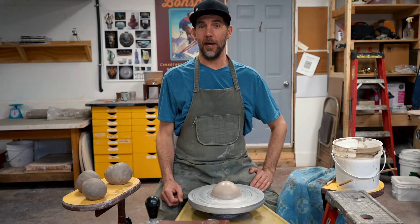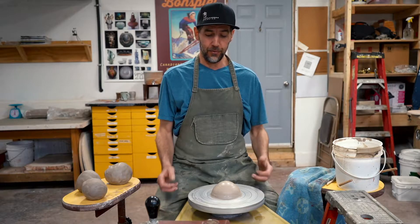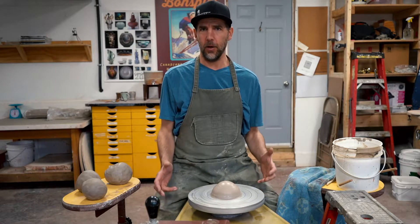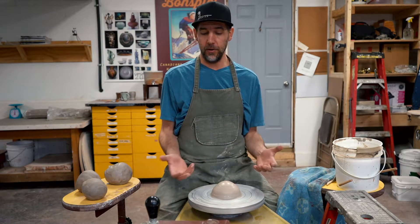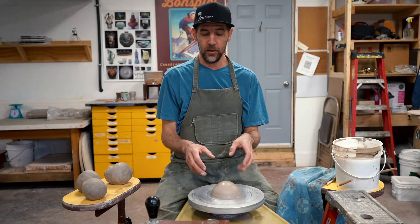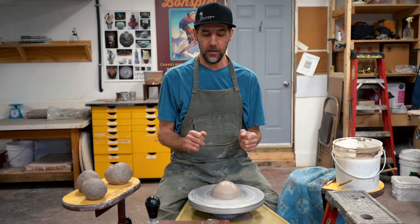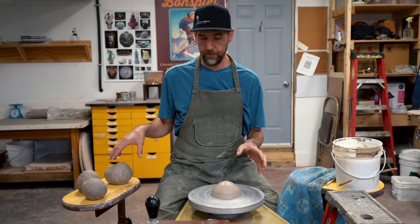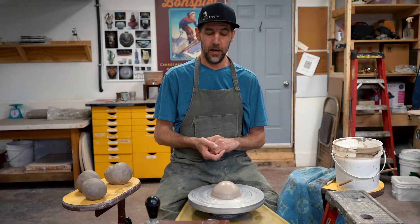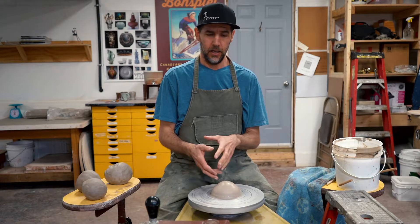Now that everybody has mastered centering, we're going to try throwing. Throwing a cylinder is the foundation of most things that you're going to make on the wheel. What I'm going to do is show you how to open a cylinder and then throw it, which is the act of pulling it upwards. I have three or four balls of clay ready, and I'll go through these so you get a better sense of what's happening with my hands.